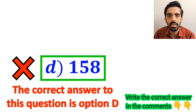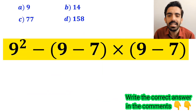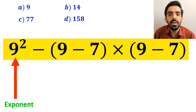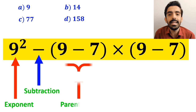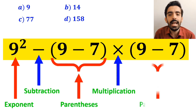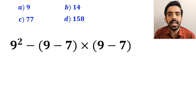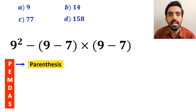Now let's solve this question step by step correctly. In this expression, we first have an exponent, then a subtraction sign, then parentheses, followed by a multiplication, and finally another parenthesis. To solve this question we must strictly follow PEMDAS, where P stands for Parenthesis and E stands for Exponent.